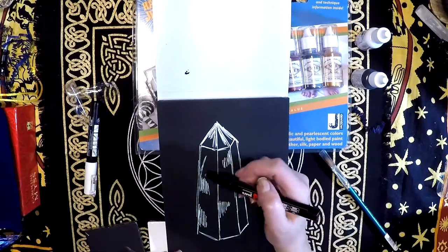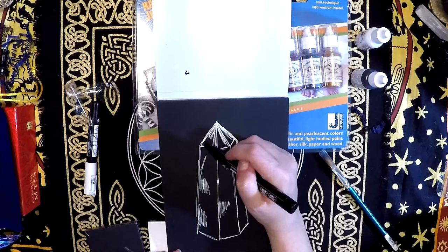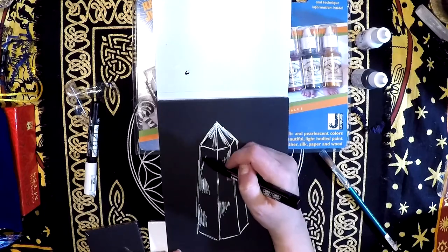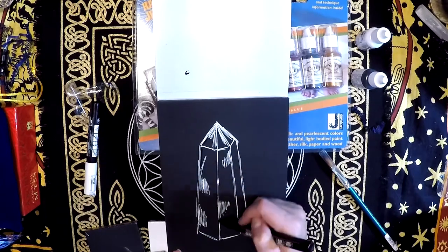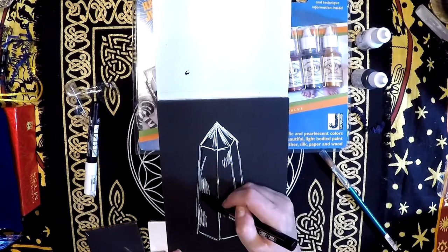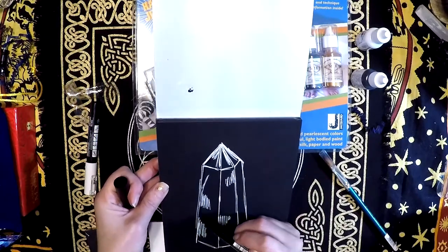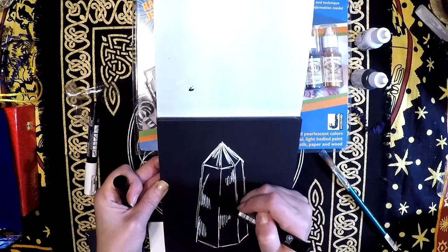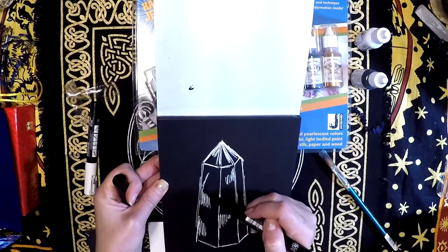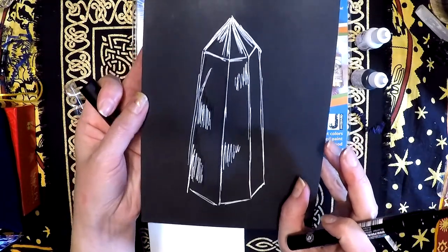I'm just curious on black what sort of effect I can get. Yeah, actually I like that. I don't know as it dries if it's gonna blend in more with the paper, but it does some pretty nice things.